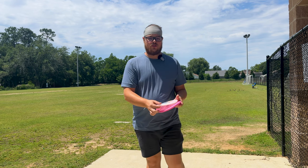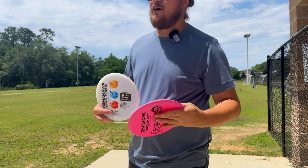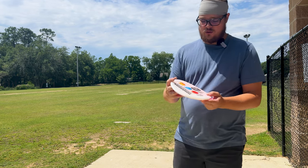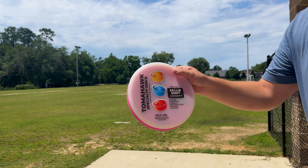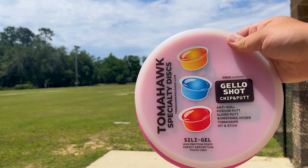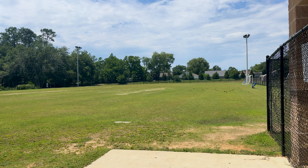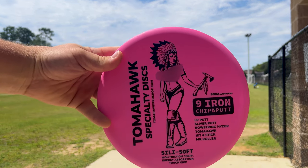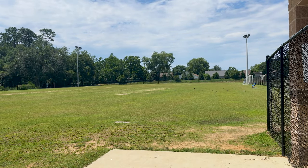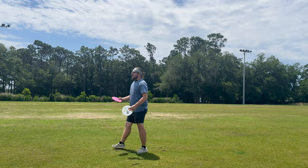He makes these discs out of silicone — they are PDGA approved. This one here has something I probably can't show on YouTube, but I'll get into details on that a little bit later. They have some pretty cool stamps. This one is the Jello Shot; it tells you what it's supposed to be good for: anti-roll, podium putt, sliver putt, bowstring hyzer, tomahawk, hit and stick. The other one is called the Nine Iron chip and putt — it's not as gummy as the other one, a little more firm, but still definitely gummy.